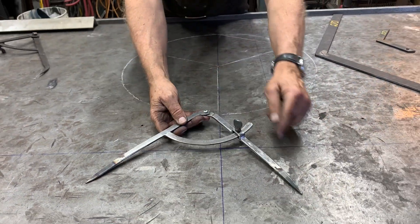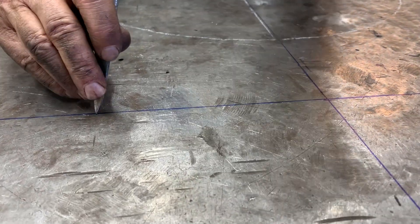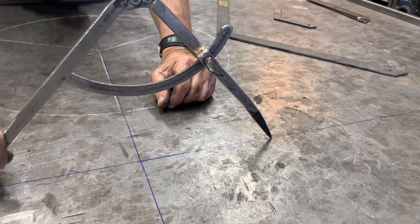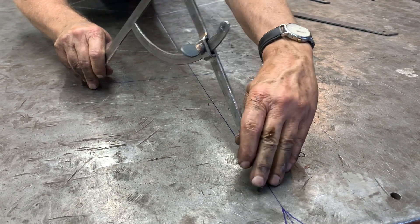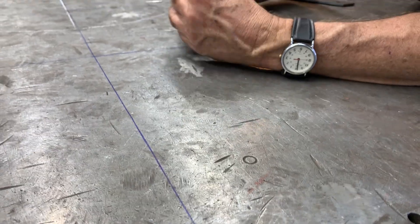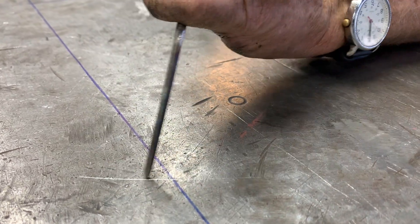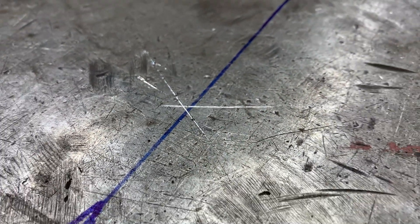Then I'm going to set my scribe — these are hardened points, all one piece that I've made — and I put one point there and the other point there. Notice I've got a little locking element in the compass. I'm going to scribe a line from this point to here on this center line, then move over to the opposite punch mark and scribe through that way. The intersection, when connected to either of my other points, will create the angle necessary for the 120-degree square.